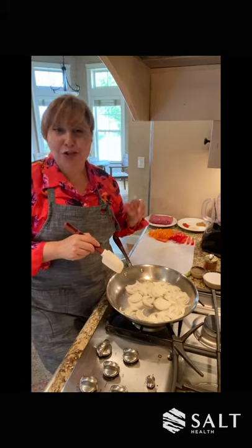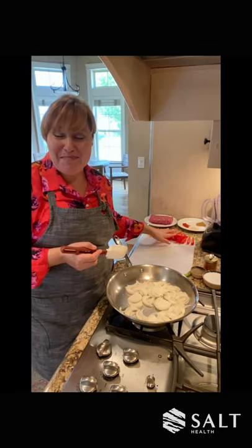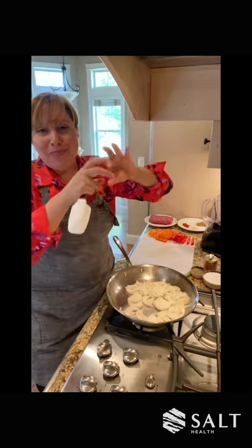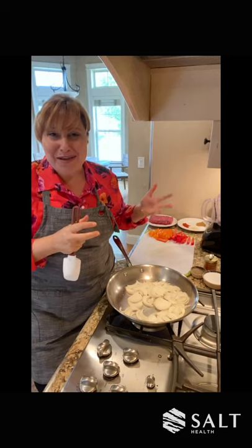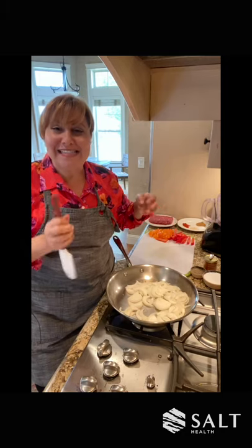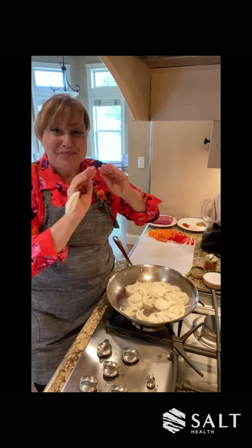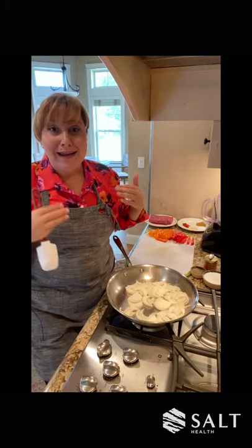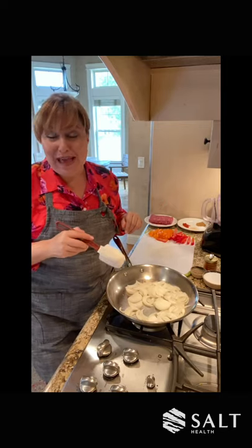I like to do this because the onions cook a little slower than the peppers, number one. And number two, if I add my peppers with the onions, the peppers are so full of water they're going to release a lot of their water, and we're going to end up kind of steaming our onions and our peppers versus sautéing them. The one delicious thing when you sauté is that you end up caramelizing. So you get that little brownness on your onions or on your peppers — that's called caramelization, which in my book is called flavor. So we definitely want that caramelization that we only get by sautéing.